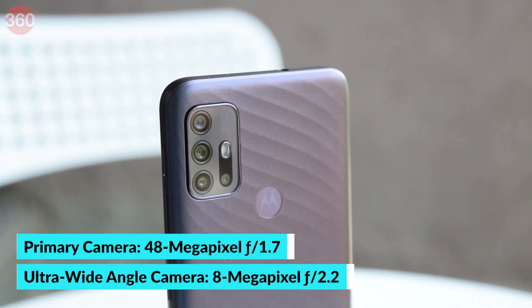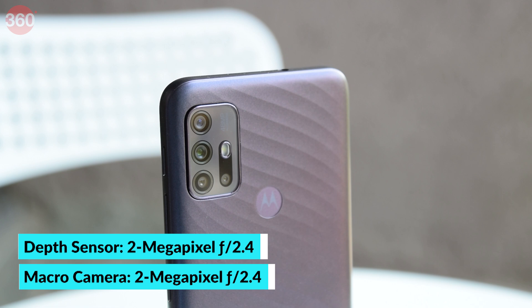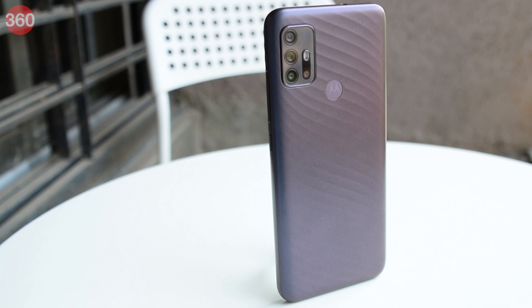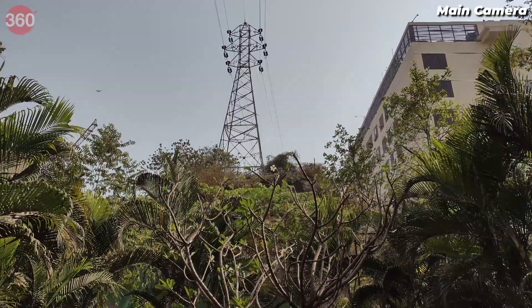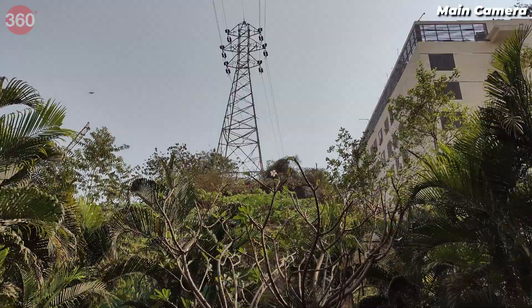Moving on to the camera, we have a 48MP primary, an 8MP ultrawide, a 2MP depth, and a 2MP macro camera. I honestly like the camera module design too as it doesn't really protrude outward too much. On the front, you get an 8MP selfie camera. Speaking of the performance of the rear cameras, the primary one is something you'll want to be using most often as it captures the best images out of the lot.